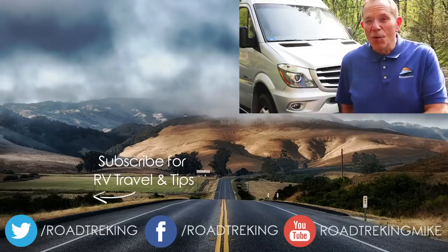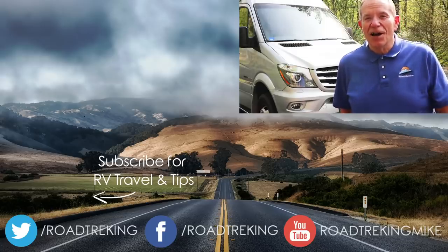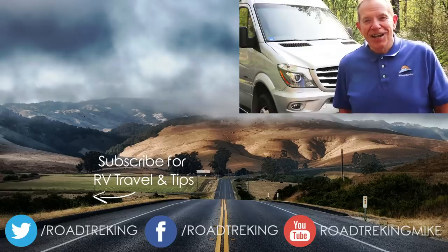So there you go — I really can do all that preventative maintenance. I'm not such an unhandy handyman after all. I want to thank Sean from the Erwin Heimer Group of North America for making time to walk us through all of those little projects. I hope they helped you as much as they helped me. I'm Mike Wendland, and I want to ask you to subscribe to our RV Lifestyle channel right here on YouTube.